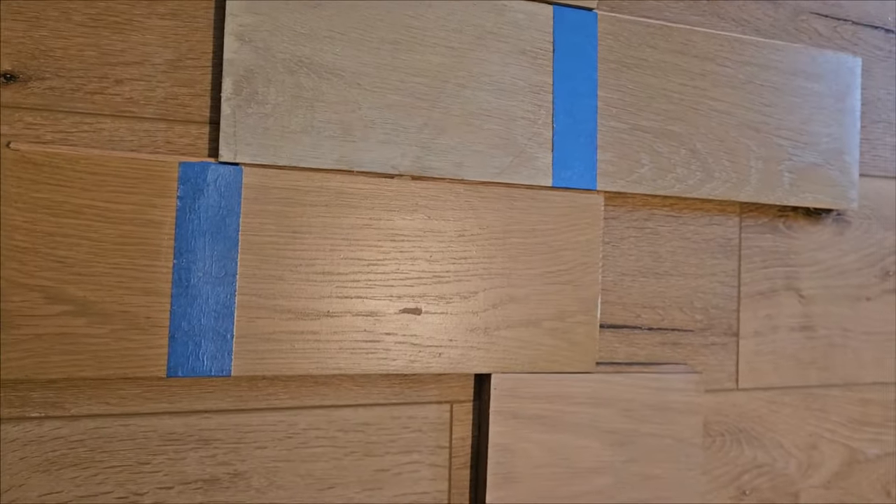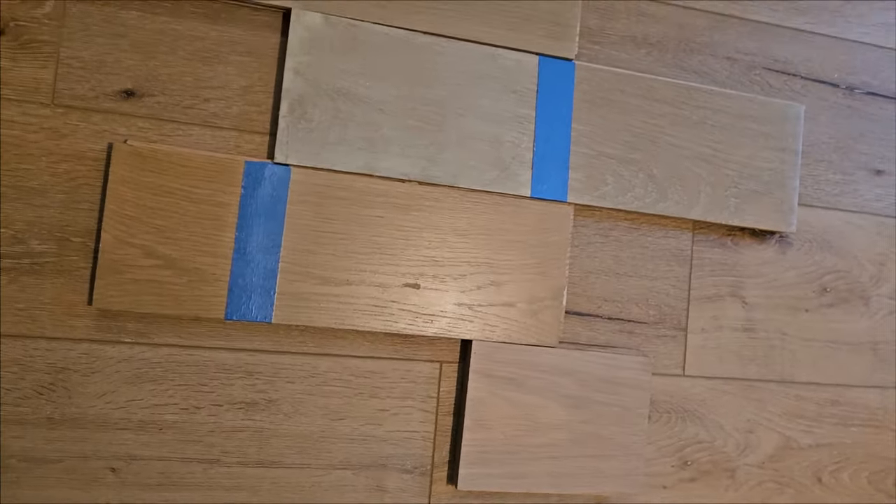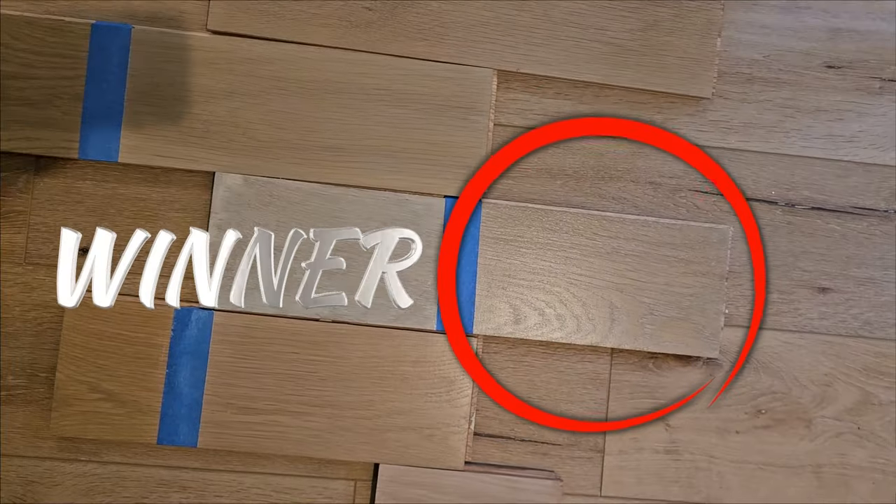I spent probably three to four days this week obsessing over the color. And I do obsess — lose sleep, literally — over trying to make these floors look just like the stairs.